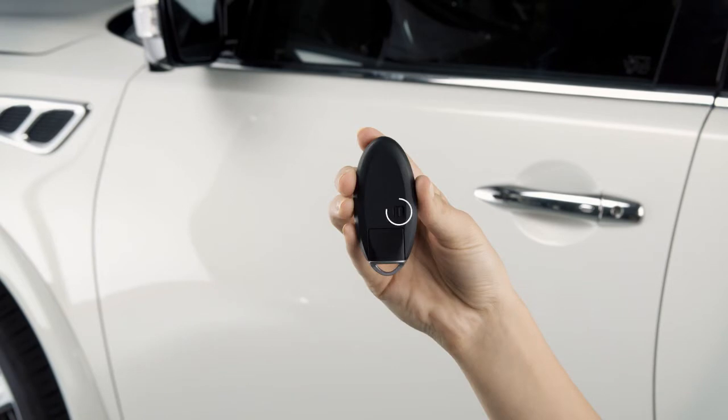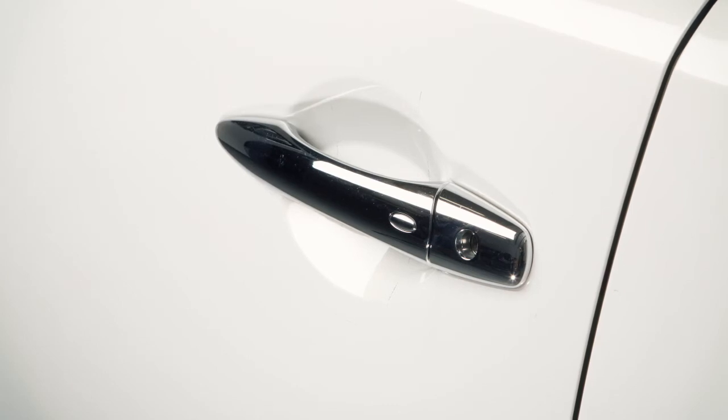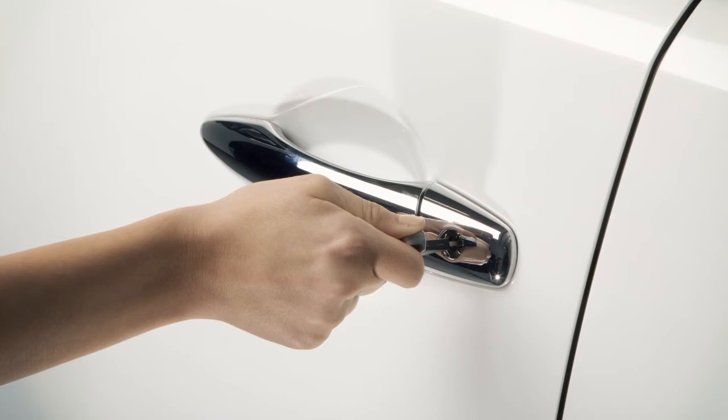To remove it, release the lock knob on the back of the Intelligent Key and slide the mechanical key out. Then insert the mechanical key into the key cylinder on the driver's door and turn to lock or unlock the vehicle.